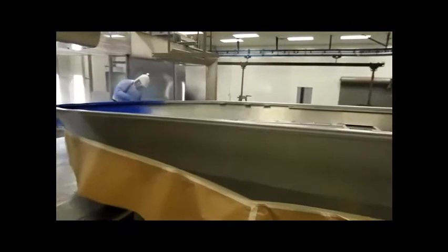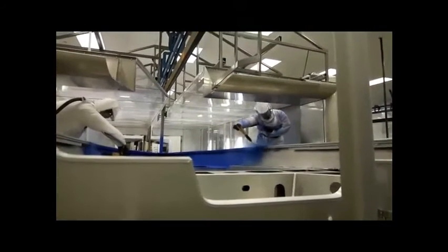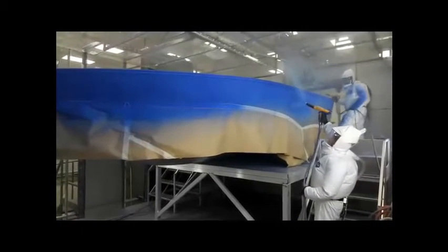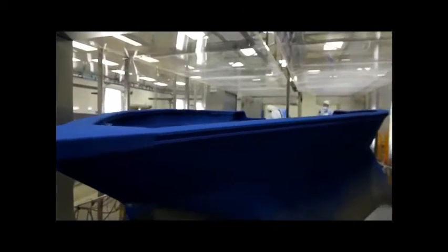Then the second color gets sprayed, and by workers this time. This is mostly because it's easier when irregular patterns need to be applied. Mechanical sprayers are used for coating everything, but here it's more efficient to use people than to program the machine for a different pattern over and over again. The color is also applied to the inside, above the decking yet to be installed, for a more aesthetically pleasing look to the finished product.